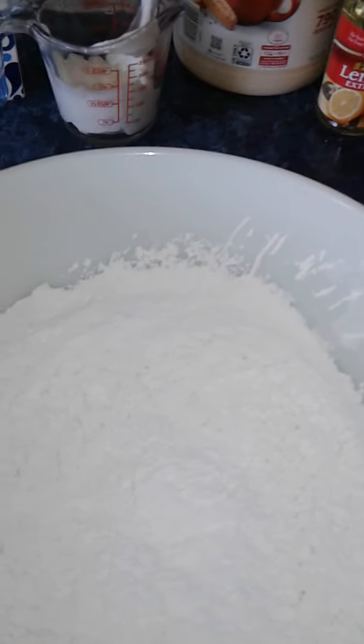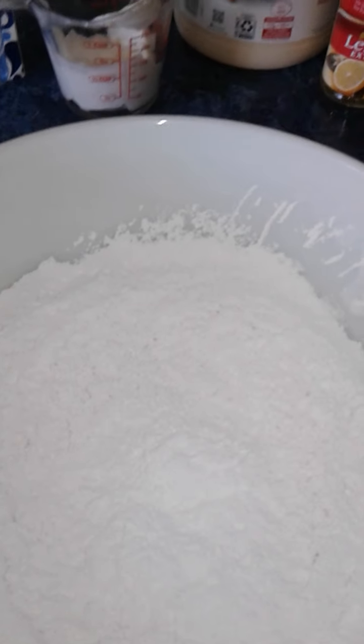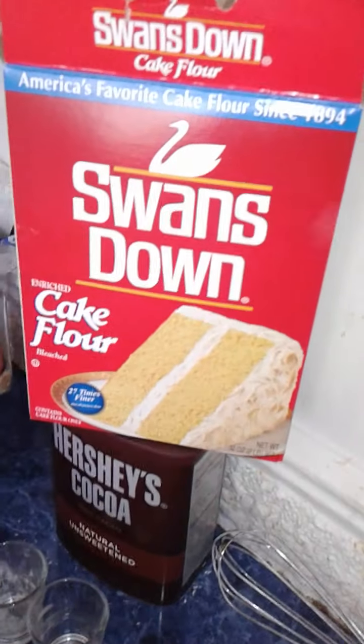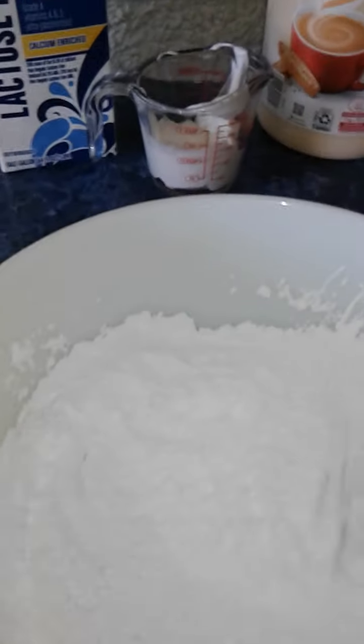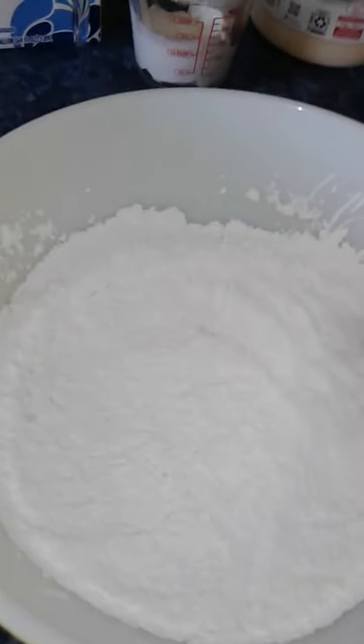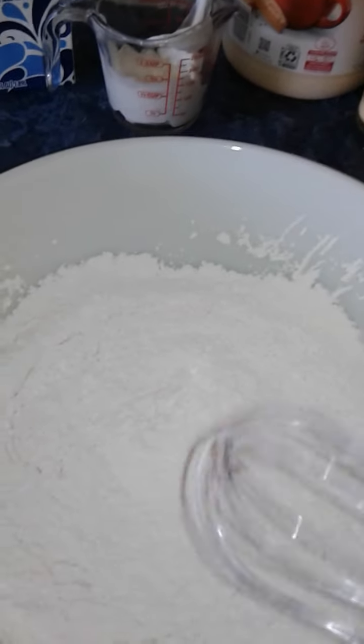I wanted to let you all know that with my flour, I always use a cake flour. Always. It's already been incorporated together — my dry ingredients are done.